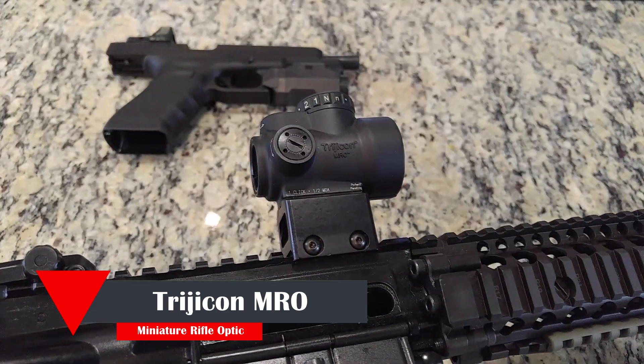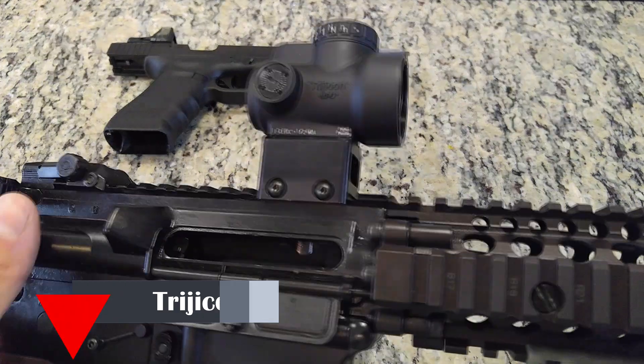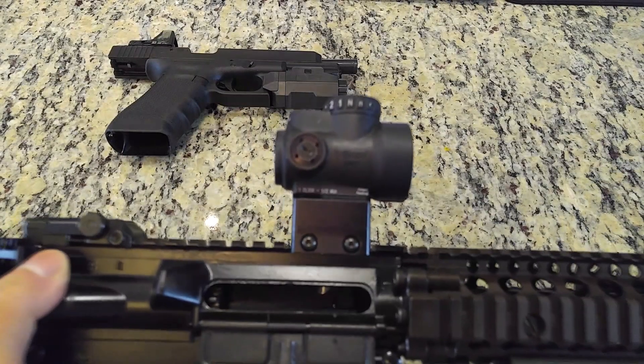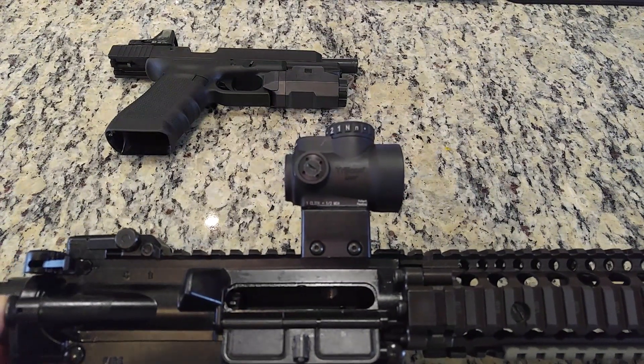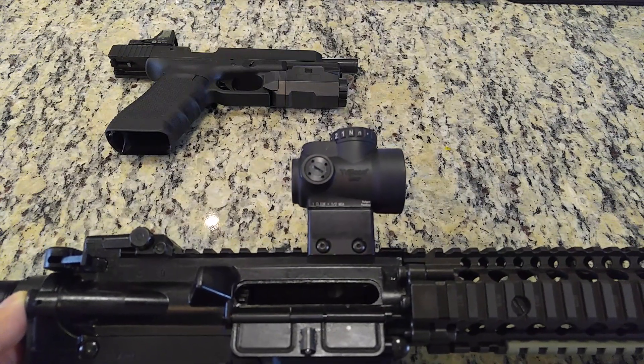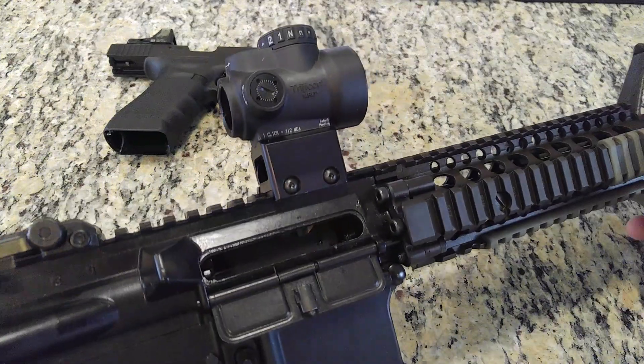I've had this optic on my rifle for several months now, have shot many events with it. And in comparison to the EOTech and Aimpoints that I've used in the past, I can say that the MRO has surpassed many of my performance expectations of a premier electronic optic. Like many of my videos, you are watching the machete editing order from when the segments were recorded.